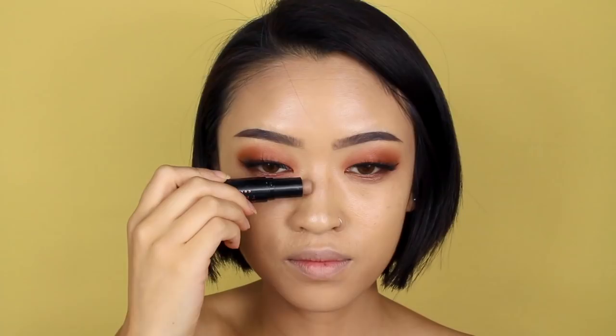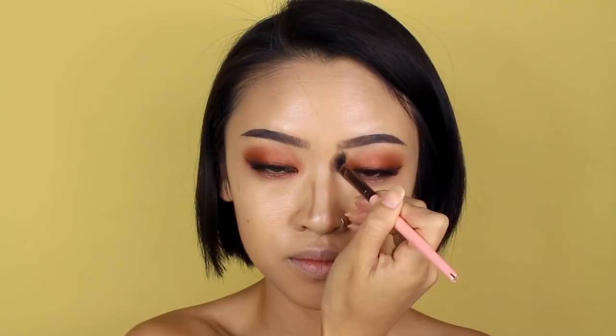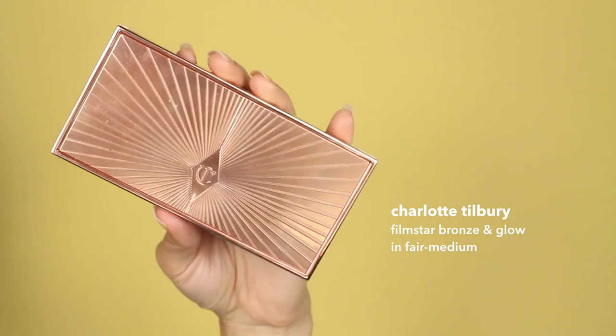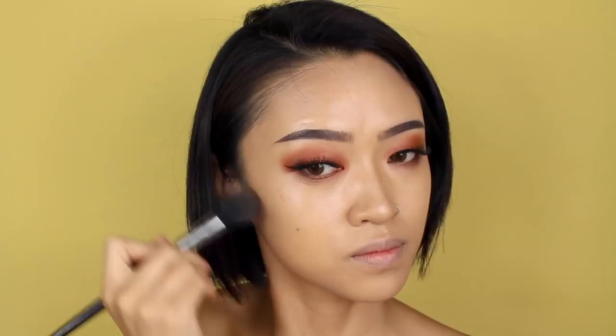For my nose contour, I'm going to use a contour stick. For some reason, I just find that contour sticks work better over my nose and the texture than a powder contour. For the rest of my face, I'll be using this powder contour from Charlotte Tilbury.